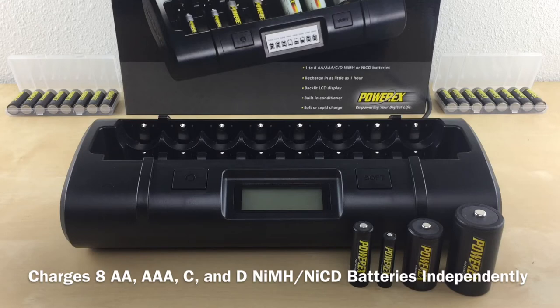When I say charge them independently, that means you can charge any amount of batteries you want. You can charge 1 battery, 5 batteries, or any amount up to 8 batteries. And yes, you can charge all AAs, AAAs, Cs, and Ds at the same time.